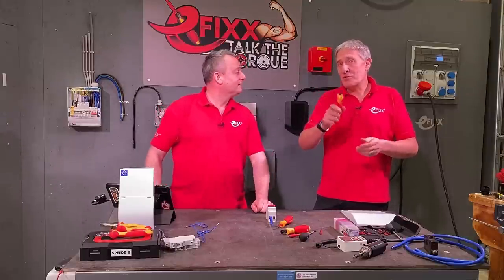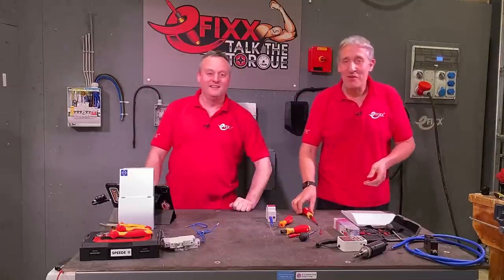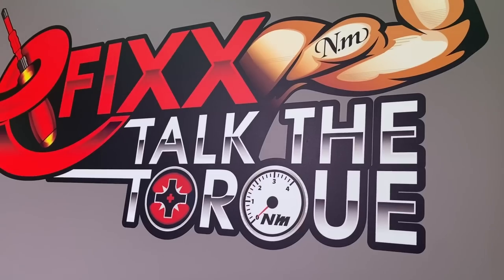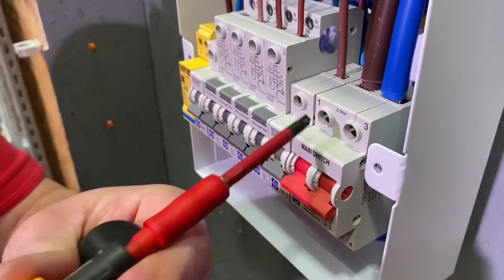Here's a question: is a torque screwdriver a substitute for competence? No. This is part of a series we've been making called 'Torque the Torque,' where we've been exploring the use of torque screwdrivers and electrical terminals.